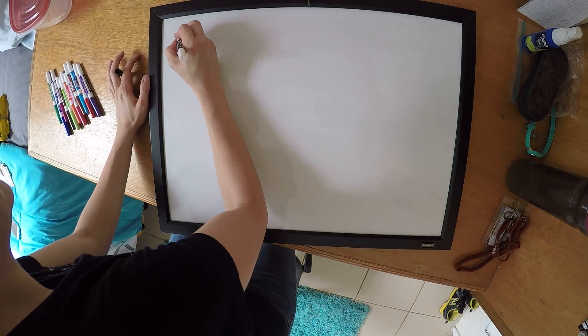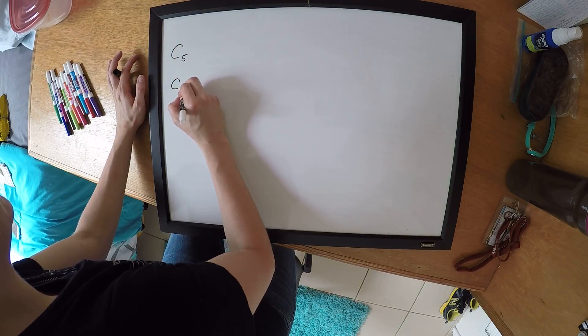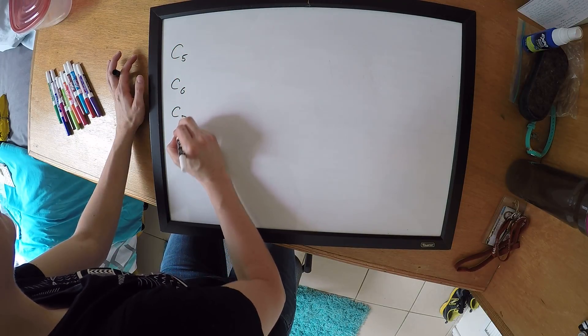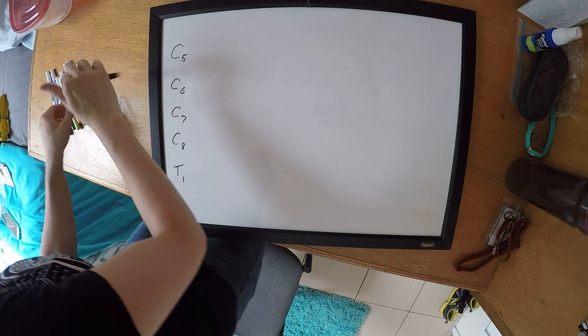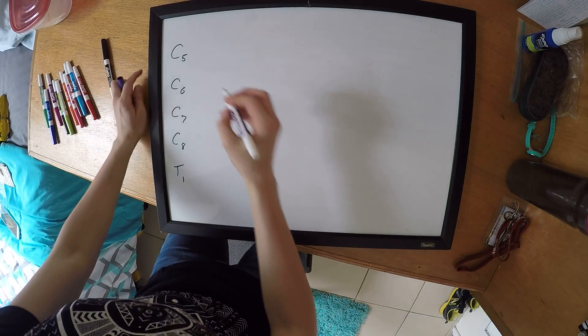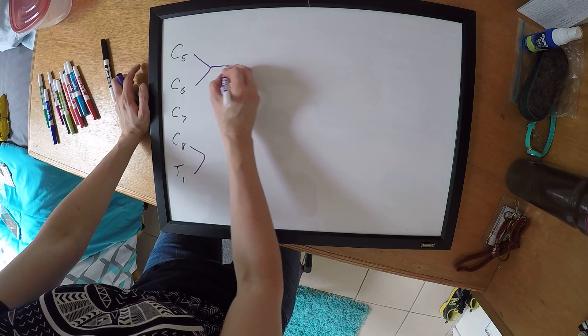So first with the brachial plexus, you're going to want to write out the different spinal roots. Now what you do is you're going to connect these and draw three parallel lines.